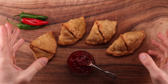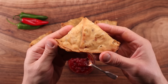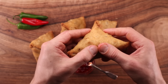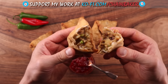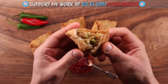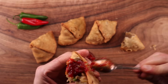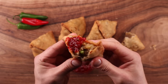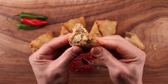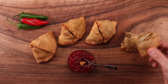Usually samosas are sold with some fried chilies on the side — you could just drop some chilies in the oil while you are frying the samosa, and once they are ready, sprinkle them with some sea salt. That is a simple and delicious method, of course if you are a bit of a chili head. I had some chili chutney in the fridge — it is sweet, super spicy, and delicious. It works so well with a fatty samosa. I could not get enough of these things and I am sure you will feel the same.